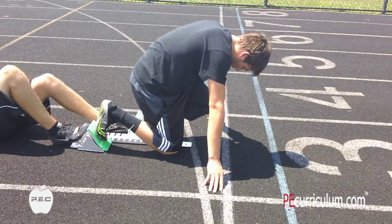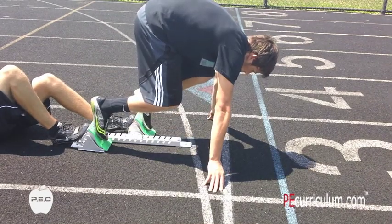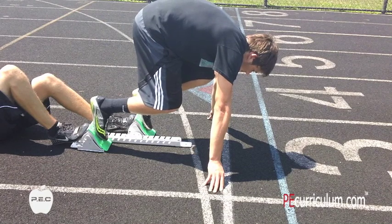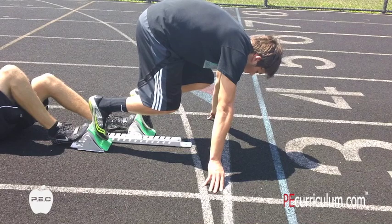On the set command from the starter, you're going to raise your hips up and roll your arms forward so your shoulders are leading you over the line. You're going to hold that position until you hear the gunshot.